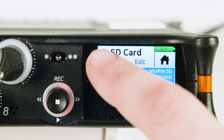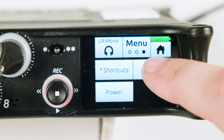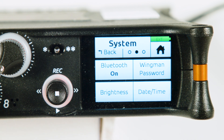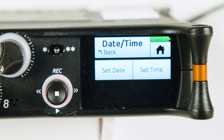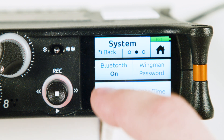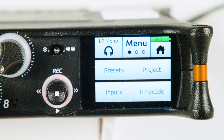Tap the back button twice to head back to the main menu. Press the menu button again. Tap system and select date/time. Check the date and time to make sure they're correct each day. Press the back button until you have returned to the main menu. Press menu to return to the first page.